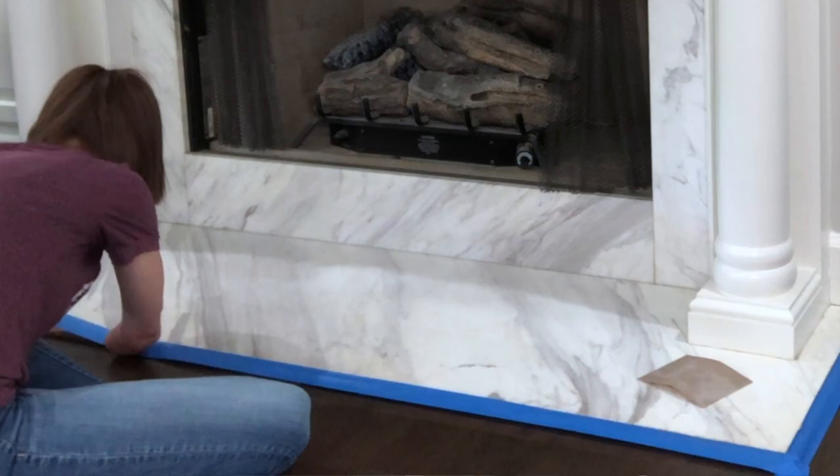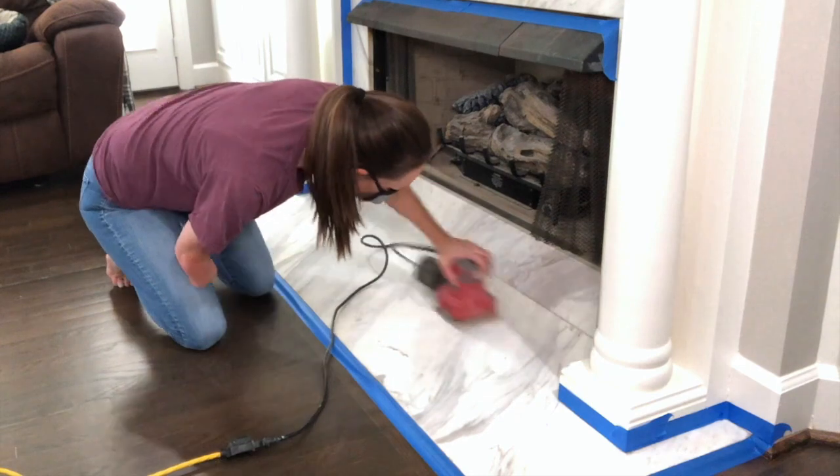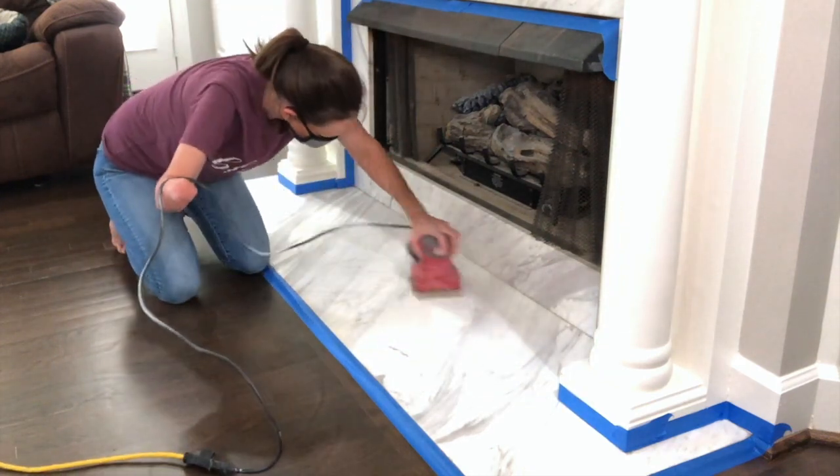Step two: break out that sander. I was intimidated to use it but I did figure it out. I sanded a good bit — there were yellow stains and some scratches on this fireplace; it's marble or like a faux marble, I'm not really sure. I dropped the sander a time or two but you couldn't even tell. I made sure to tape around the trim so the sander didn't touch it. I couldn't use the sander too long because it began to hurt my arm from the vibrating.